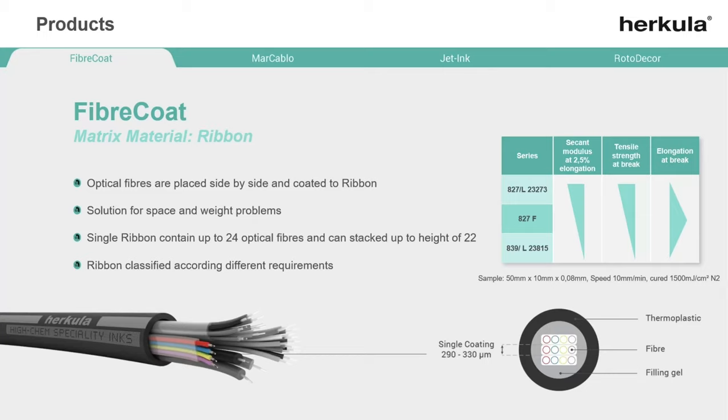Our materials offer an excellent strip performance to support a smooth installation of the finished cable. On demand we can give you detailed information regarding elongation at break, tensile strength at break, and segment modulus.